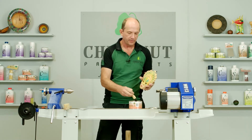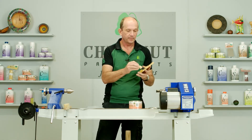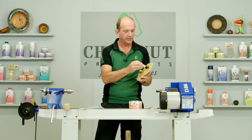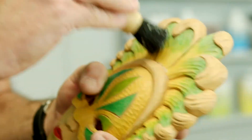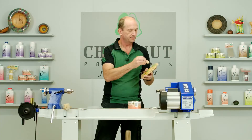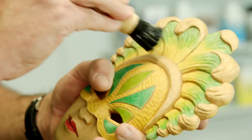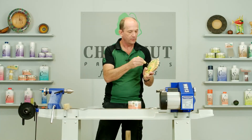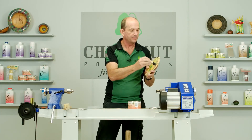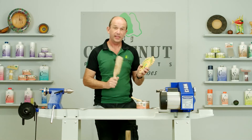We load the brush up with a bit of wax and we just stipple it on, trying to get it into all the areas that we can. I'm not going to worry too much about spreading it really thinly. As you can see, some of the wax is gathering in the corners — not going to worry about that. We'll get as much of it out as we can, and we'll leave that a moment or two for the solvents to flash off.